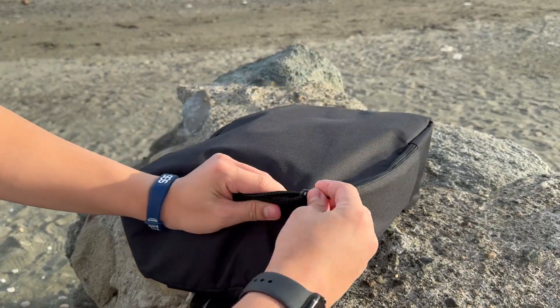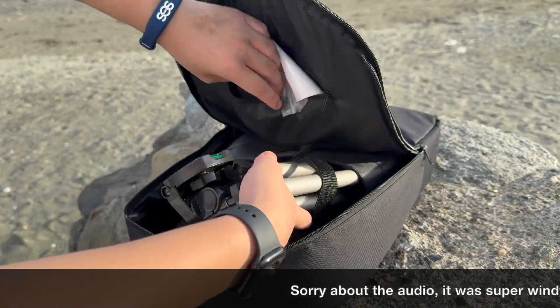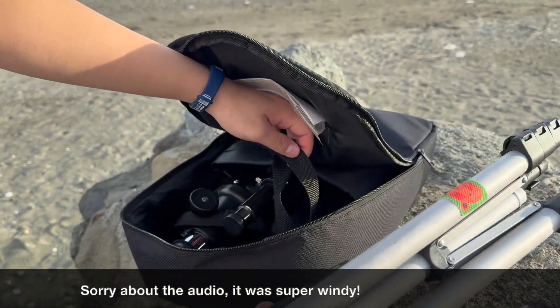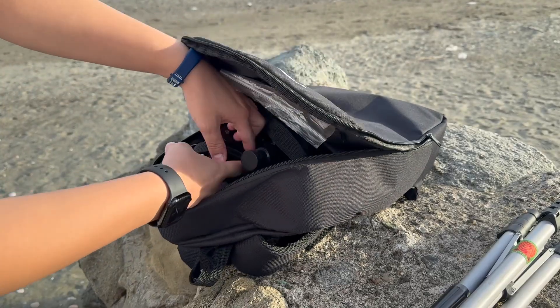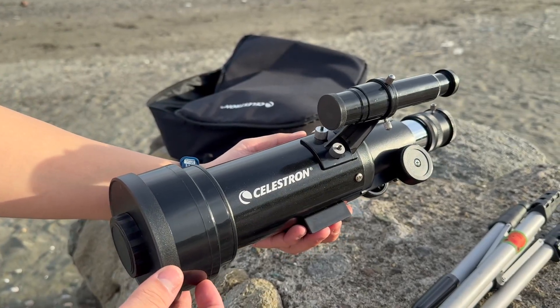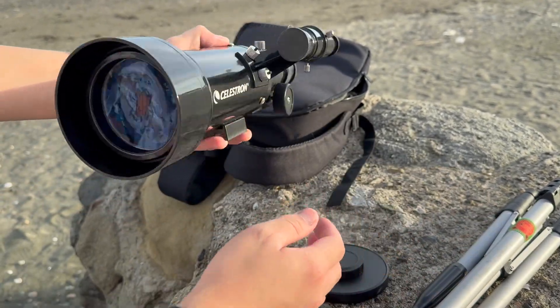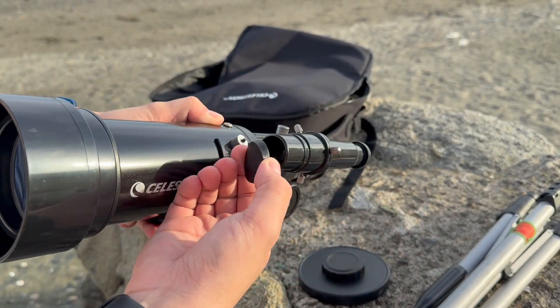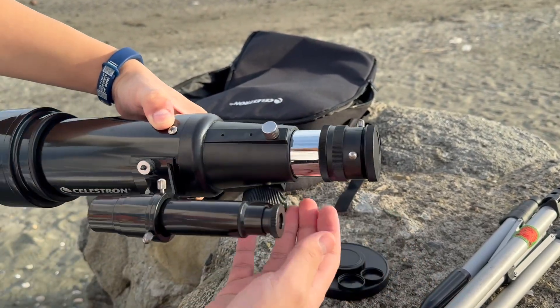It comes in this bag and we have all the different components in here. The first thing you want to get is your tripod followed by the telescope. Now you want to remove all the covers from your telescope, such as this lens cover and the cover for the smaller finder scope. Make sure you don't lose these so you can still put them back later.